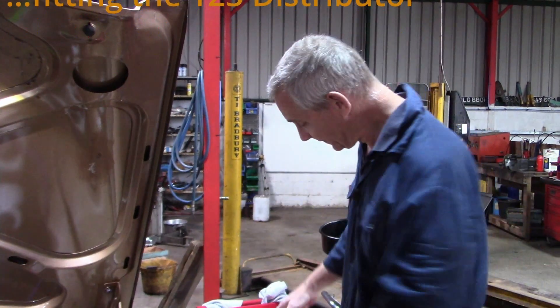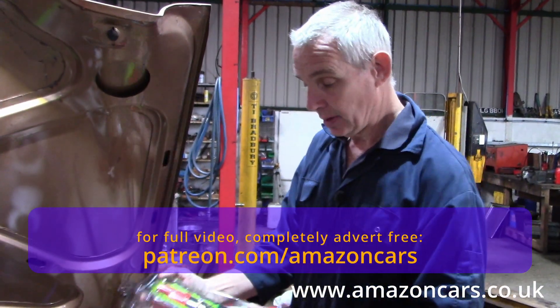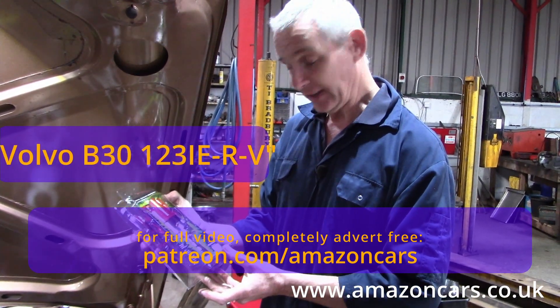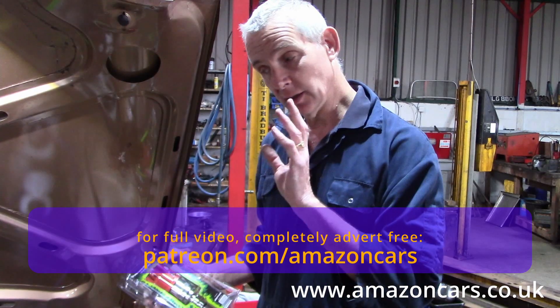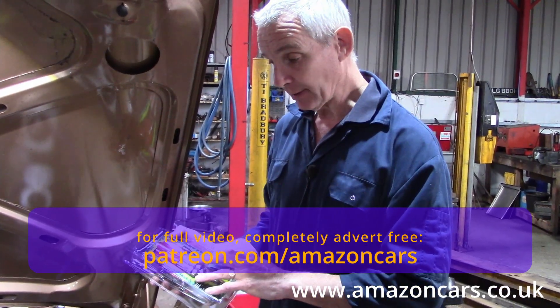This is Steve's 164. We're going to fit a 123 to it today. The nomenclature is Volvo B30 123IE RV, and it's the same dizzy whether you've got a fuel-injected car or a carburetted one — you just have to select the correct curve.